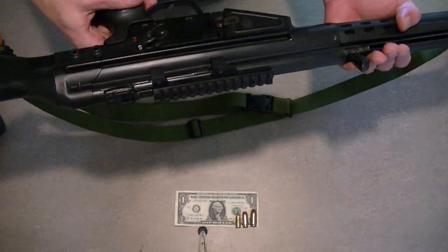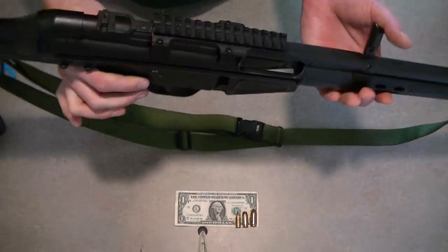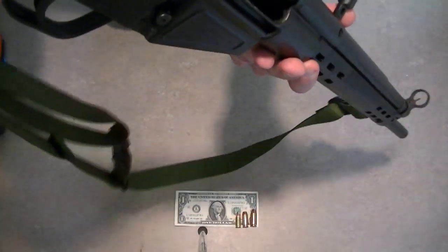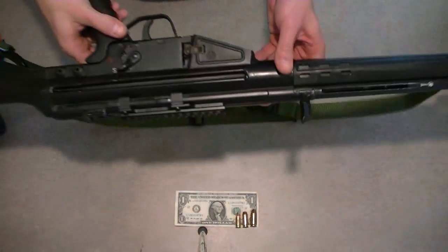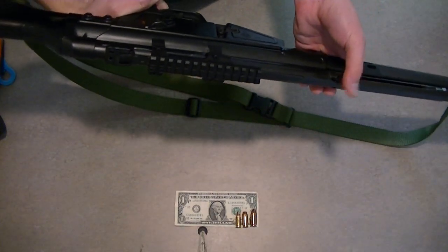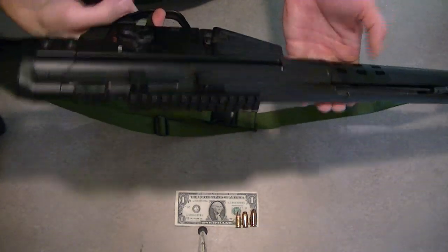Today I'm going to be doing just a basic field strip of my JLD Enterprises PTR-91. We'll start off here and do a safety check. You can see that there's no brass in there and the gun is safe. So what you want to do is close the bolt on the gun — come over here to the charging handle and let that drop — and then pull the trigger.